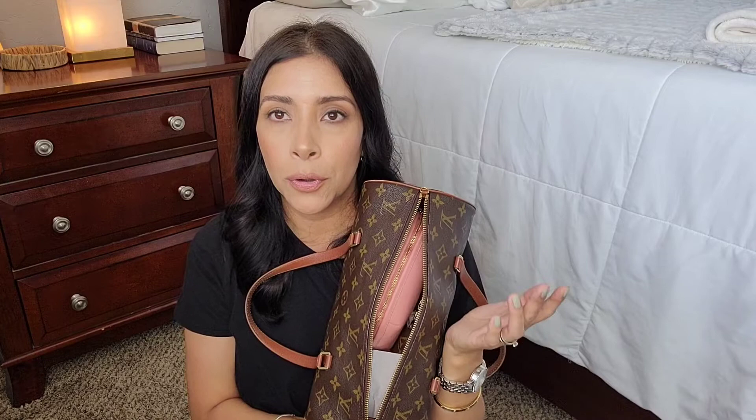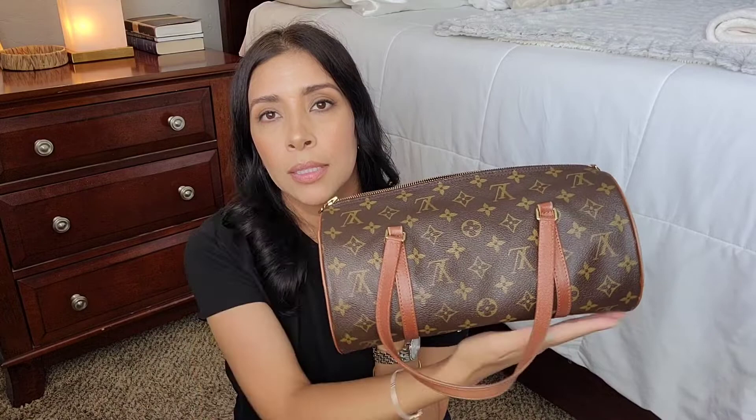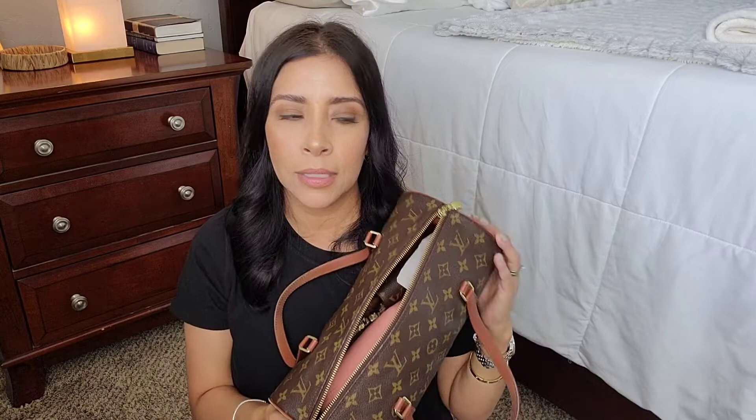I'm using this bag right now and it fits a lot. It's very similar to the Louis Vuitton Speedy 30 — it's called the Papillon 30 because it's the same length as a Speedy 30, it's just a round bag. Super cute. I love this bag — it is such a beauty and a classic; this one will stay in my collection forever.